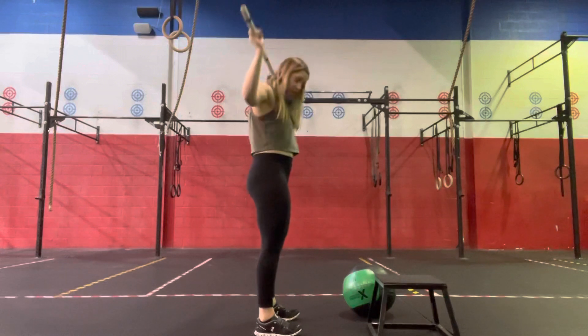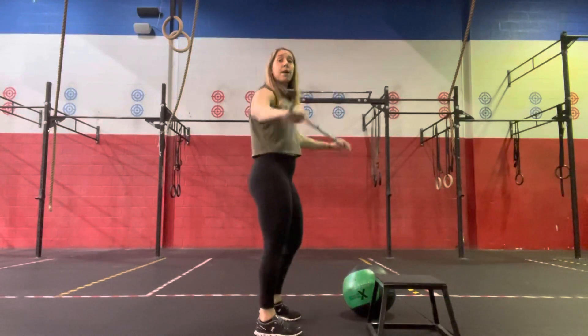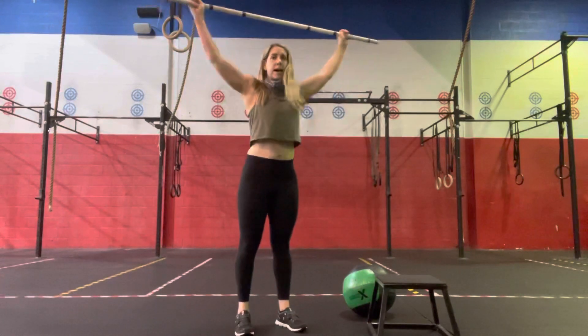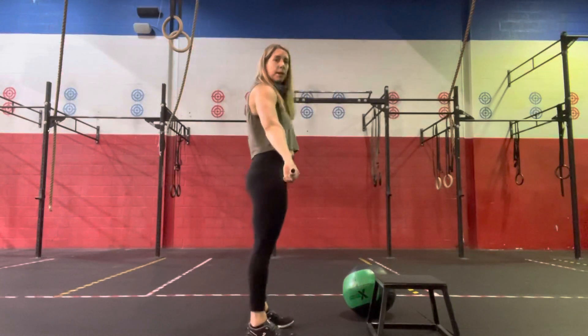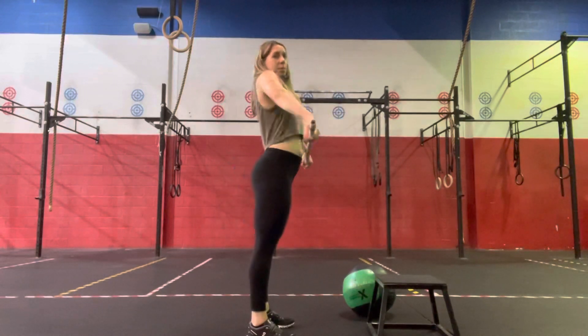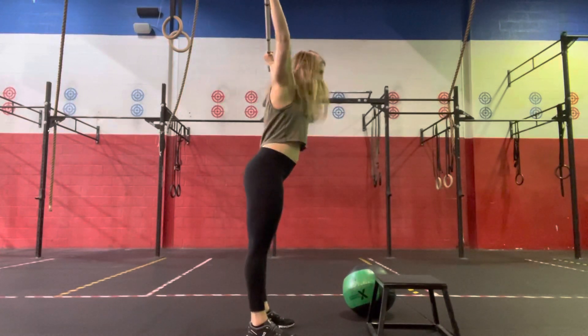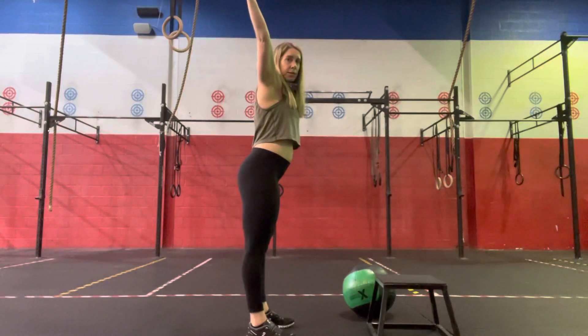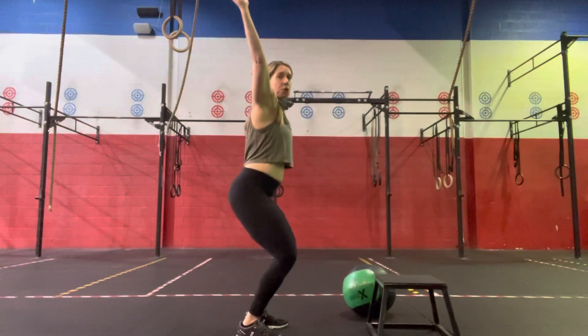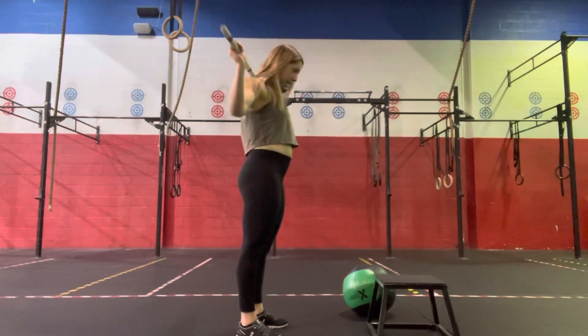Then bring the barbell around front, we're going to go 30 seconds of a barbell muscle snatch. So without rebending underneath, starting from a hang position, you'll get that big hip extension, turn the bar over, and press — basically muscling it into a snatch or press overhead. We're not doing a traditional snatch where we're dropping underneath.